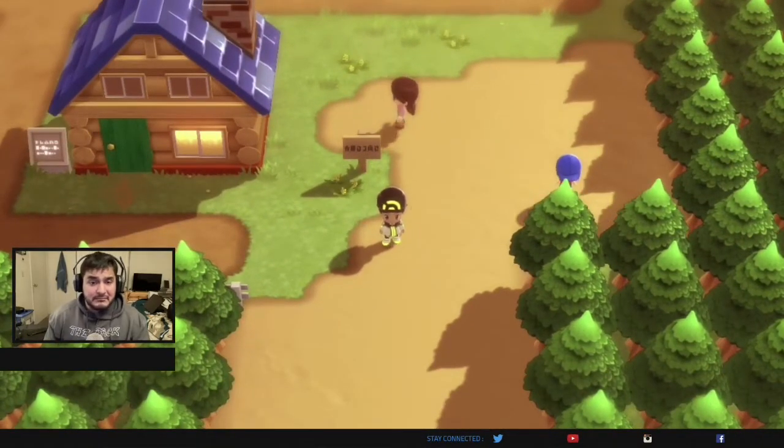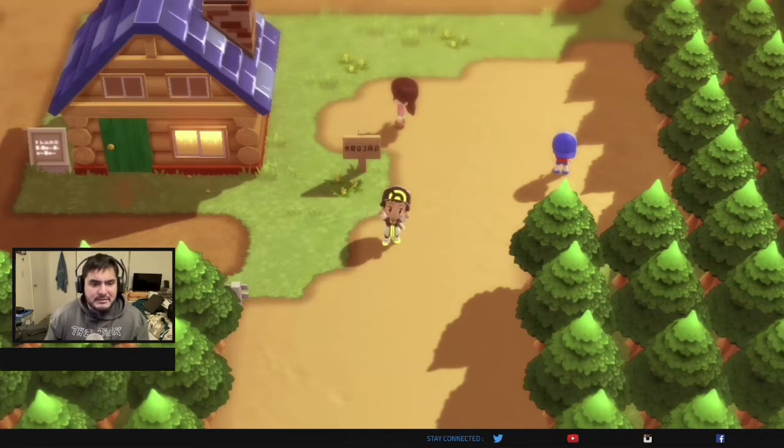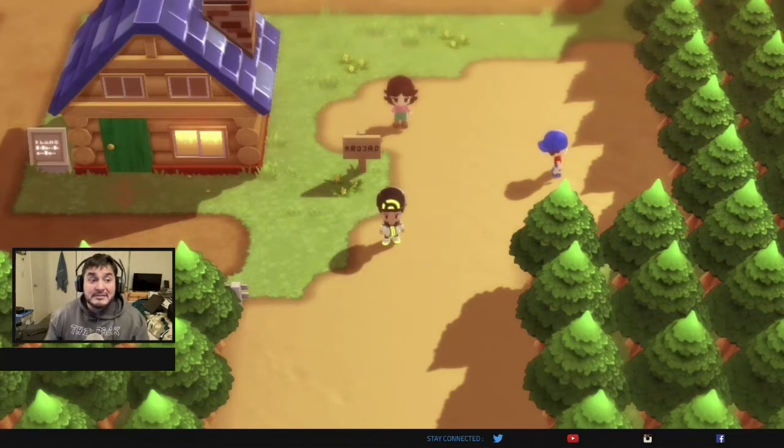I'm actually loving how it's working. You can see me right here on the screen because of the settings that this program brings, and so far it's quite impressive. It's actually blown me away, and I'm actually thinking of testing another game and another system just to make sure that everything's up to par.